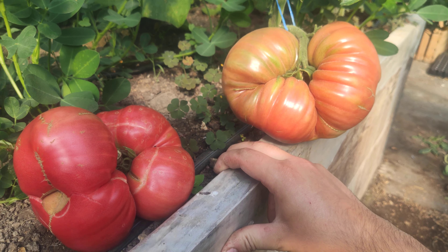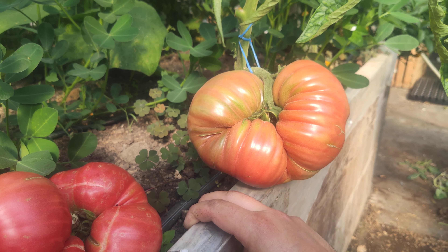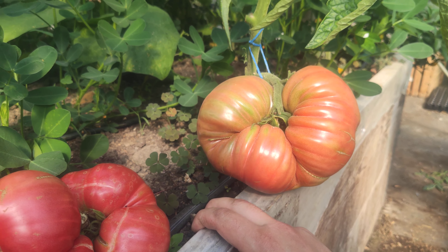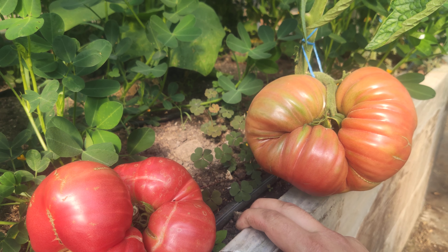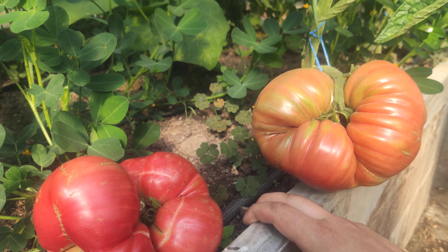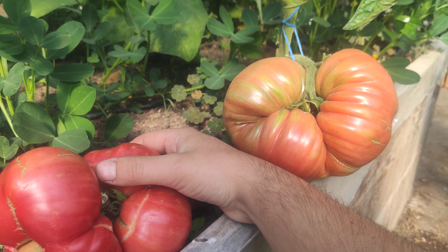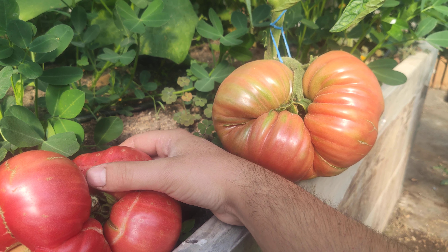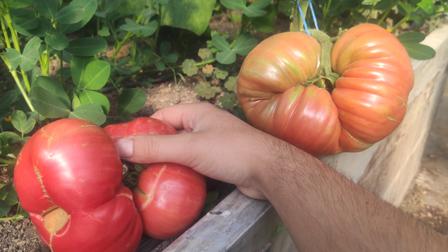Have luck with growing them, and post any comments and questions, and comment your biggest tomato at the bottom. Thanks for watching, have a nice day, and goodbye!